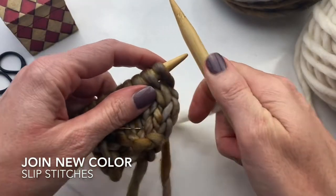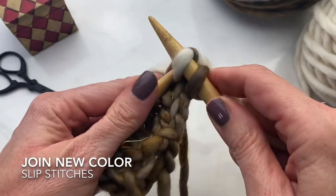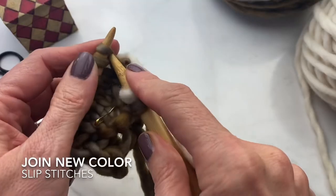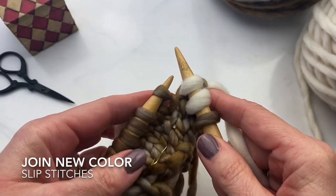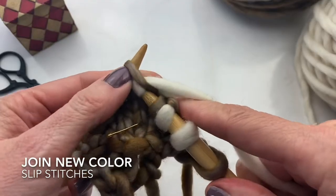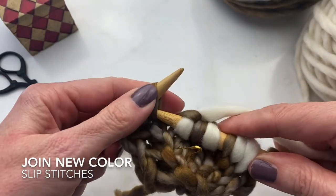Now we're ready to join a new color and start our color work. This is easier than you might think — you simply pick up your new color and start knitting with it according to the pattern's instructions. So here we're doing our edge technique and our increase on the right side of our work, finishing up our make one right. Now I'm ready to start the slip stitch part of the pattern that brings in the color work speckles. Slip one with the yarn in back and knit one. On the front side of your work, you're always going to be doing the slip ones with the yarn in back.